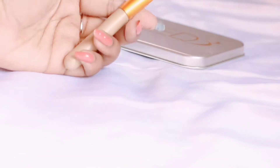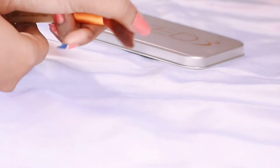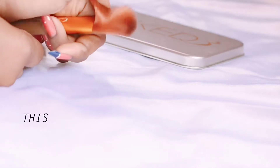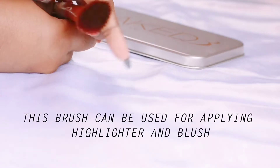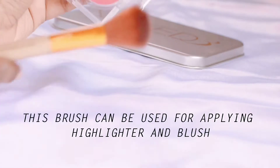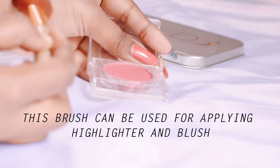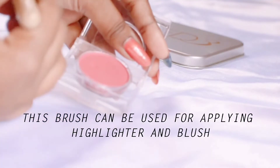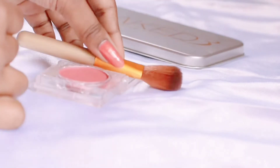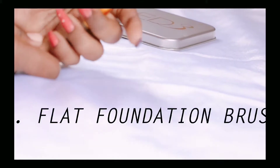Second, we have this small fluffy brush. Comparatively, it is a smaller brush but you get the same quality — it is also very soft. It will blend your base, foundation, or contouring easily. You can use it for highlighting and blush as well.